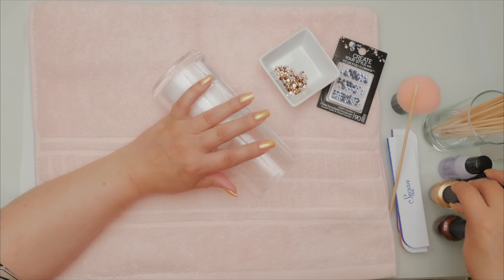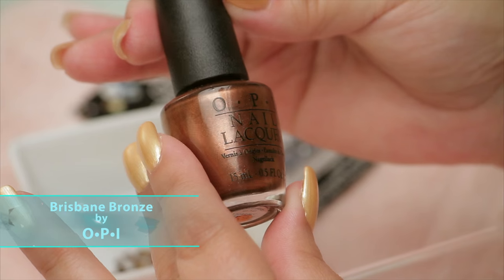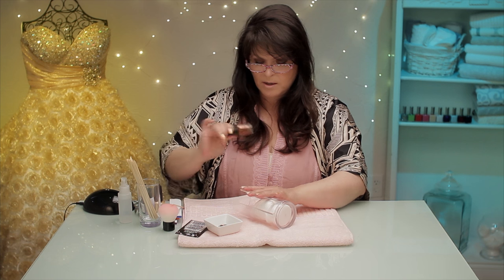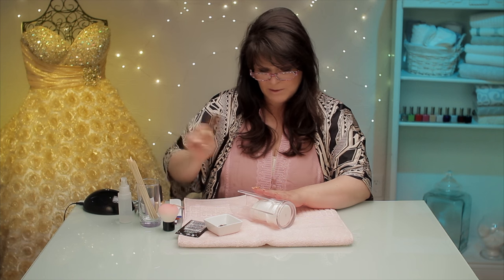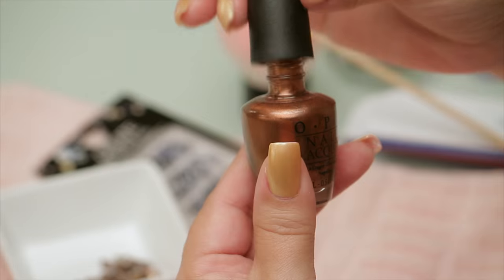For an accent color, I'm going to use this one by OPI — it is called Brisbane Bronze. There are little beads in there and I do shake them. I've been shaking them for years and I've never had any problems with it. I know some of you are advised not to, but I really haven't had any problems.